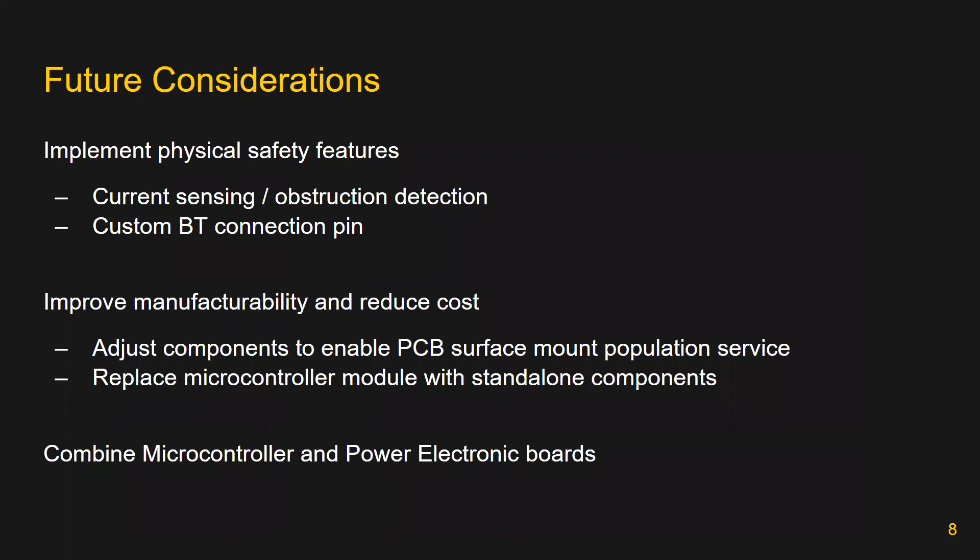Some future considerations the team has for the design include implementing additional safety features, such as using current sensing to detect obstructions and adding a custom Bluetooth connection pin to avoid a user from connecting to a jack that isn't theirs. The manufacturability of the product will also need to be improved, in addition to reducing the final cost of the product. Finally, the microcontroller and power electronics boards could be combined into one board to improve reliability.